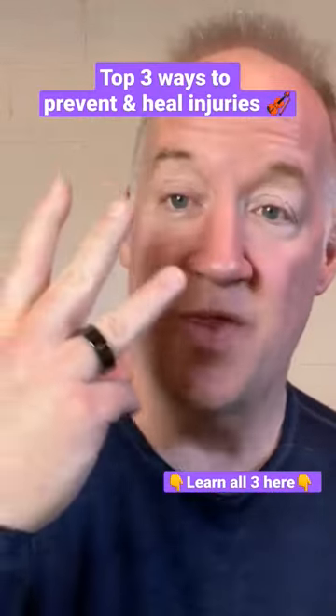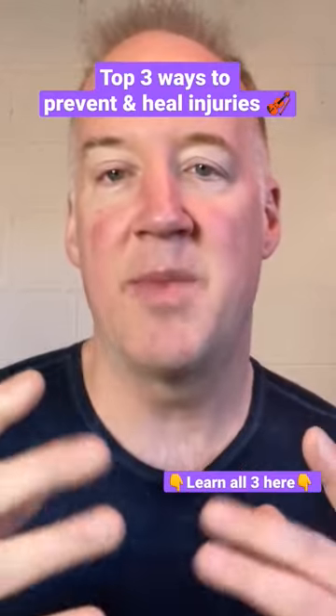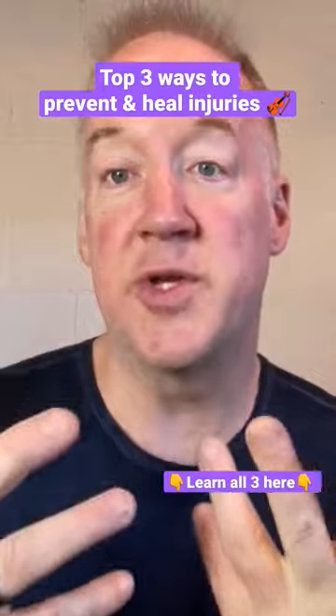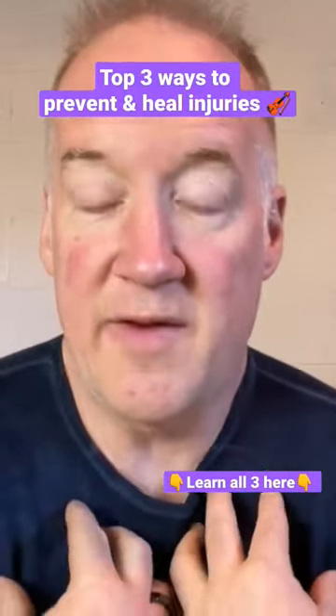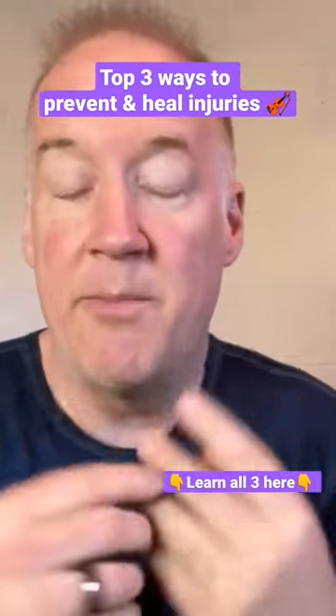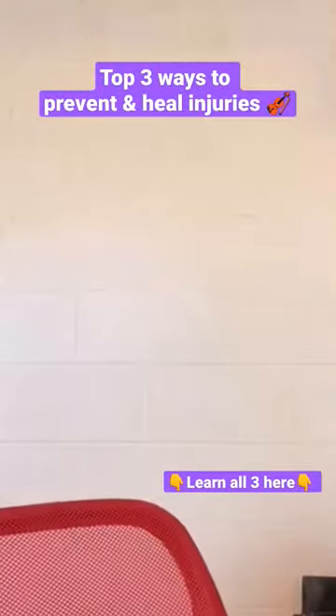I'm going to share with you in this video the three top exercises that I'm doing and that I recommend to prevent and to heal injuries related to violin playing. A lot of these are related not only to violin playing, but anything that makes you hunch over. Make sure you stick around for all three of these — I'm gonna show you what they are.